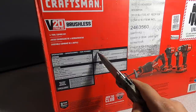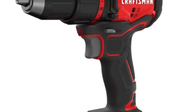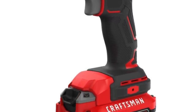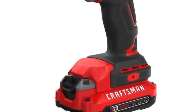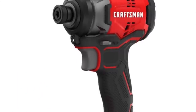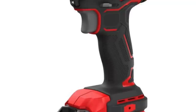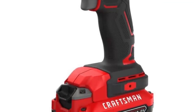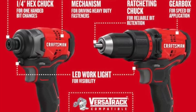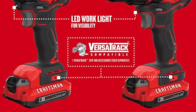The drill is CMC D710, 20V Max, half-inch chuck, max torque 350 UWD, RPM 0–600, 15 clutch settings, weighing 2.6 lbs. The impact driver is CMC F810, quarter-inch chuck, max torque 1,500 in-lbs / 170 Newton-meters, RPM 0–2,800, IPM 0–3,500, weighing 2.1 lbs. These are all brushless, which makes this a killer deal for $74.